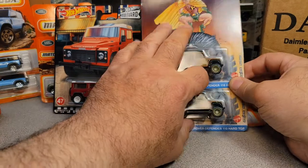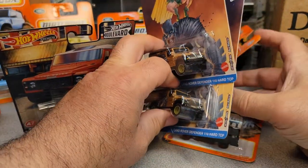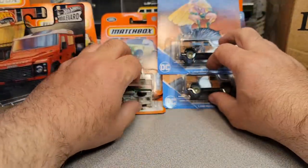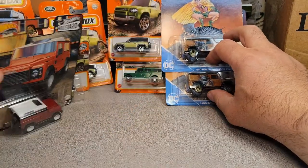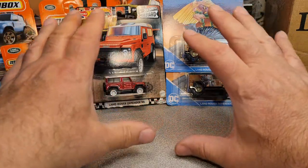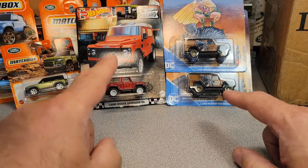I didn't expect that red one to be coming out so soon. I knew it was coming, but I didn't think it was coming that soon. Here in mid Wisconsin, we really have a problem with distribution of Hot Wheels and Matchbox, but I can't believe it — unbelievable.